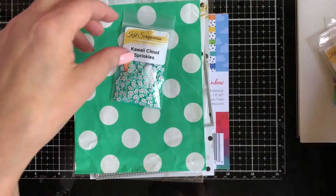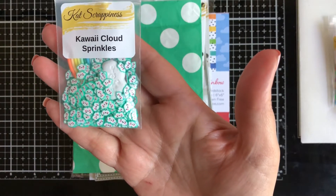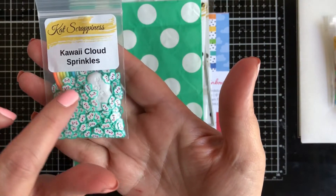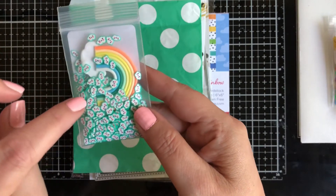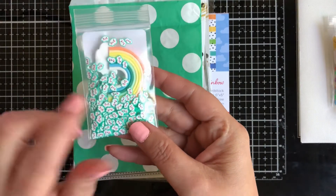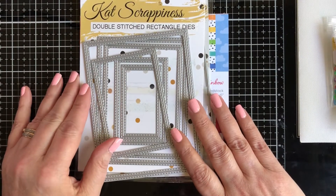For those pizza lovers out there, you have the Pizza Slice sprinkles — that's going to be fun. And I hope I pronounced this right, but this is the one that excited me the most: the Kawaii Cloud sprinkles. You have all these little sprinkles that are clouds, and look, there's a rainbow with two little white clouds. So that's what I'm going to use today.